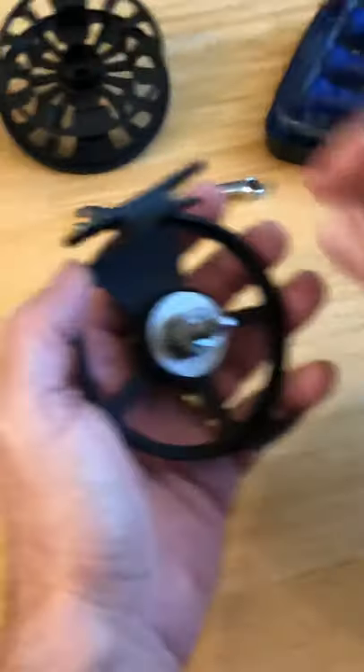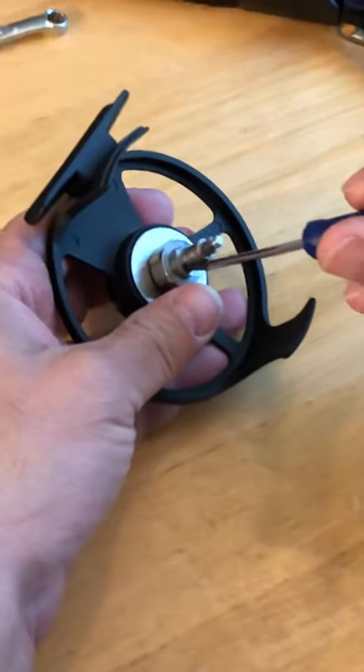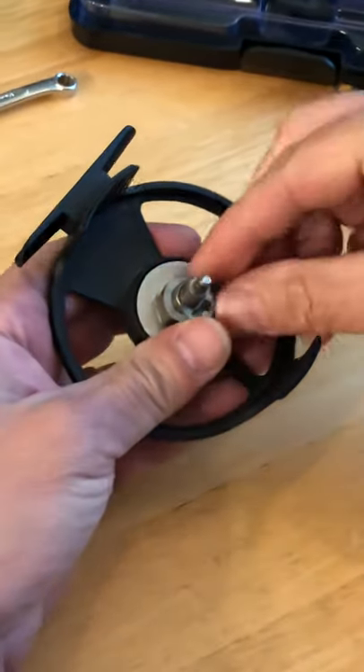Take your screwdriver and remove this clip.